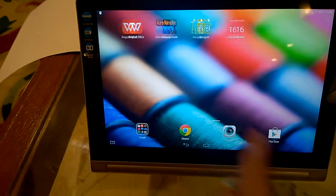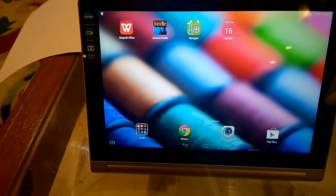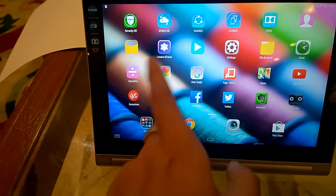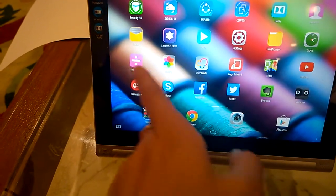All these tablets feature Full HD resolution, which was a major problem with the predecessor that had low pixel density. But this one, as you can see, is very beautiful and colors really pop out well.